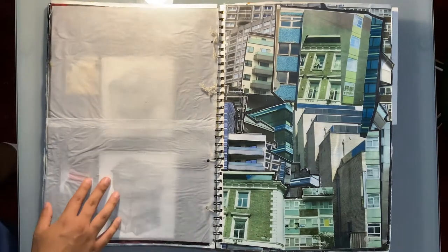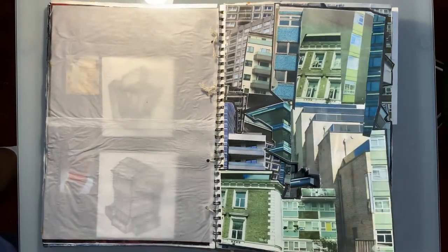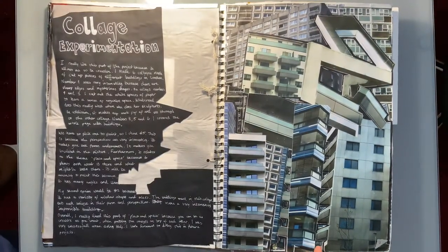Here I changed things up. I had an idea of doing a collage integrated as part of my sketchbook. It looked pretty cool and trippy, and it takes the project on a journey through different visual ideas and effects.